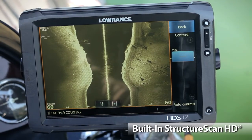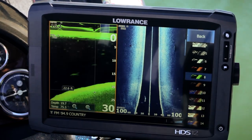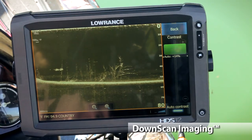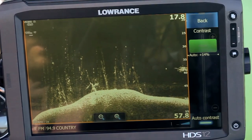The built-in Structure Scan HD combined with an optional LSS2 transducer provides the industry's clearest photo-like images of fish and structure on the right and left side of your boat. And with a dedicated DownScan channel, there's no guessing what you're seeing below the boat. Trees look like trees and rocks look like rocks.